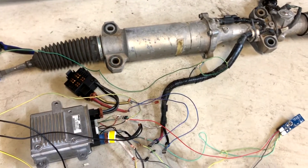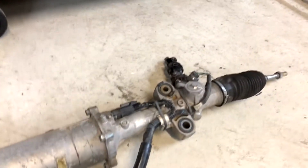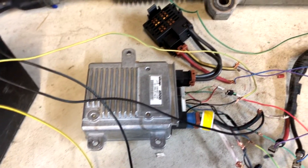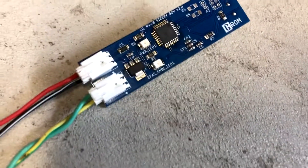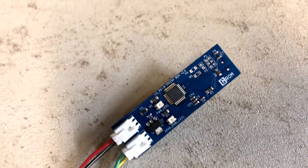All right, back in the garage, got a whole situation happening here. Don't worry about that mess, but all you need to know is that we've got an RX-8 e-pass rack — it's got its torque sensor, its motor hooked up to the filter, a stock controller, ignition power going to this battery, and then we've got the G-ROM e-pass enable doohickey-majigger here.